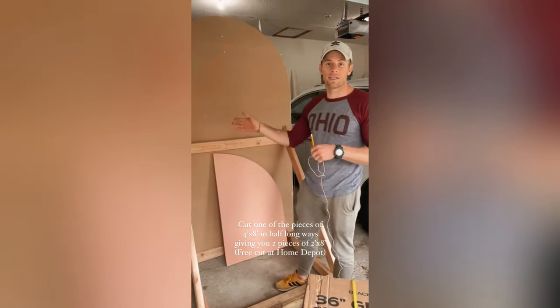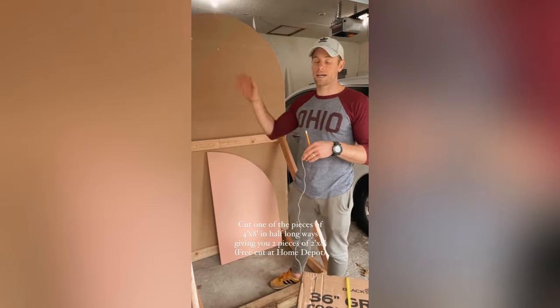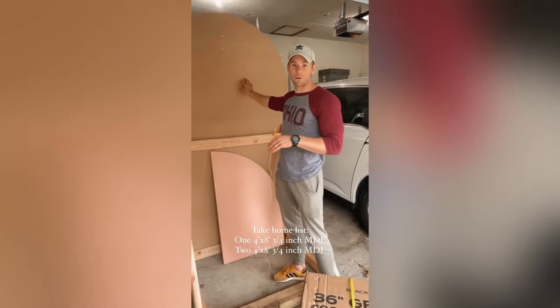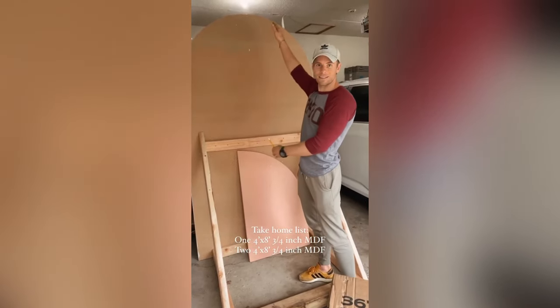Instead of four by eight, it was two by eight — two pieces of two by eight. They cut it for free, so when you go home from Home Depot you'll have three pieces: one big four by eight, and two two by eights, skinnier but still eight feet tall.